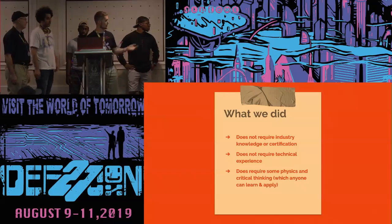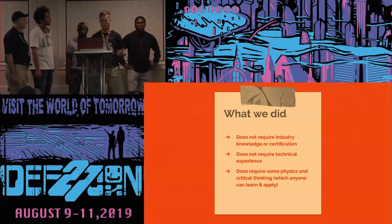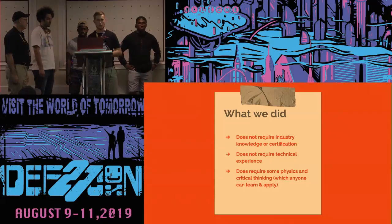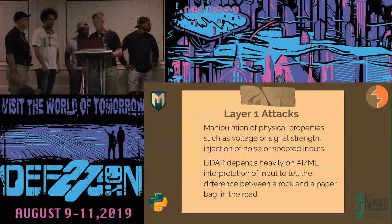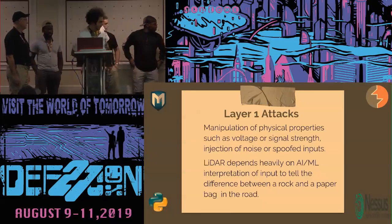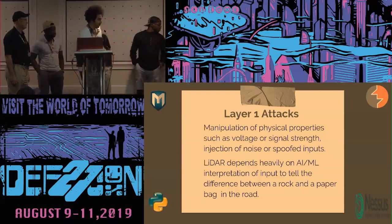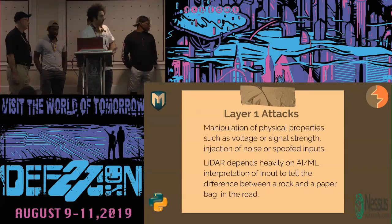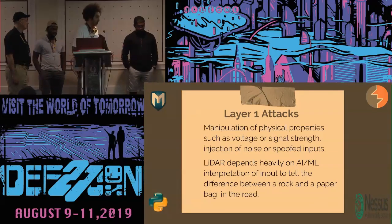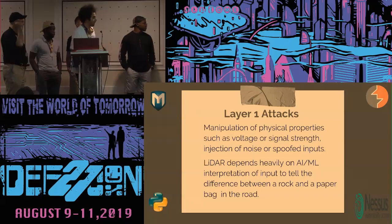What we did doesn't require industry knowledge, certification, or real technical experience. In a real-life situation, maybe an automated bus is driving down a highway and somebody throws powder off a bridge, or there's construction and dust gets blown. There's no way to tell whether someone threw powder or it was just construction, so it would be very hard to catch somebody doing that. We had to analyze two threat surfaces: physically connecting to the device using tools like Nmap or Burp Suite, and the physical sensor itself — how it receives data from external output and how we can manipulate that.